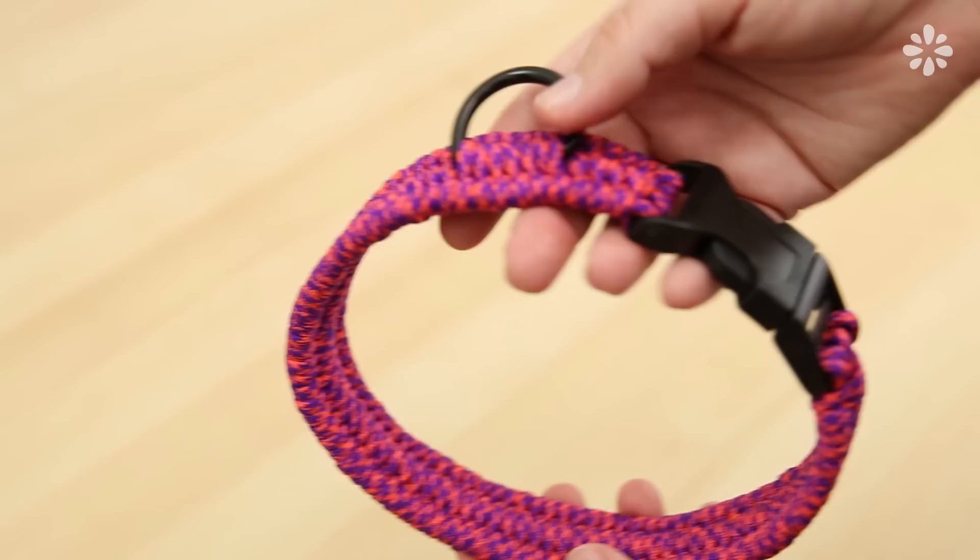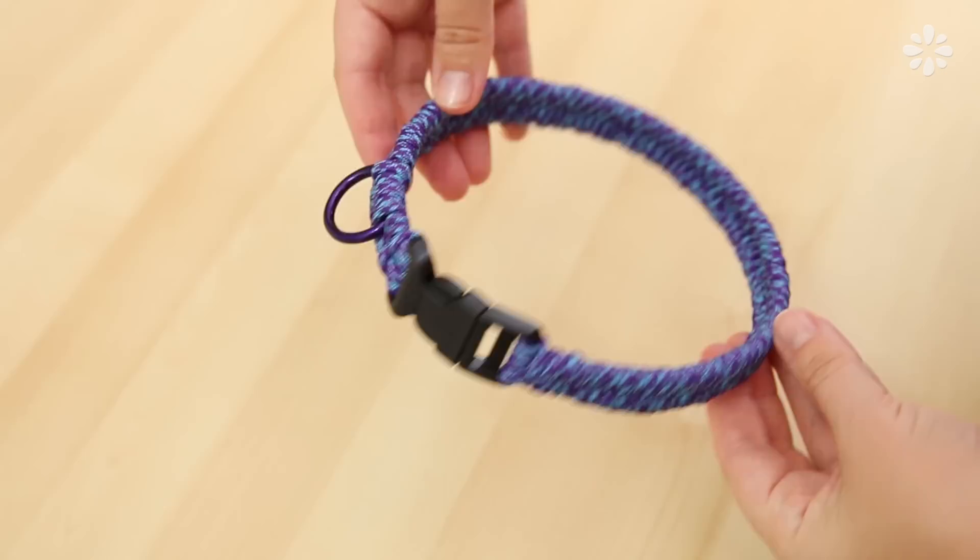For the medium to large size collar, I'll show you how to make a one-inch-thick collar using a trilobite paracord technique, and for the smaller pups out there, I'll show you how to make a three-fourths-inch-thick fishtail technique.